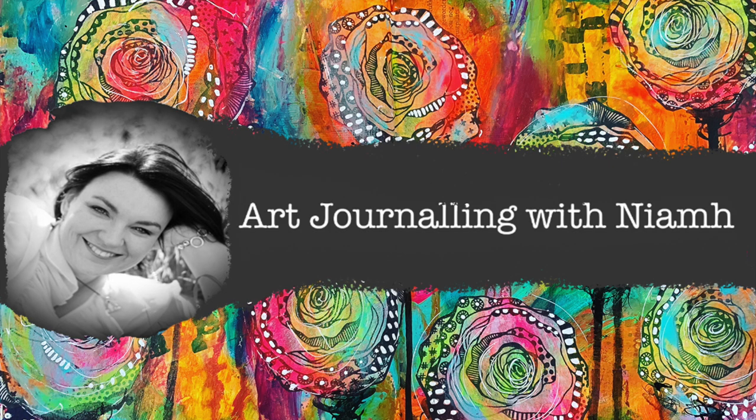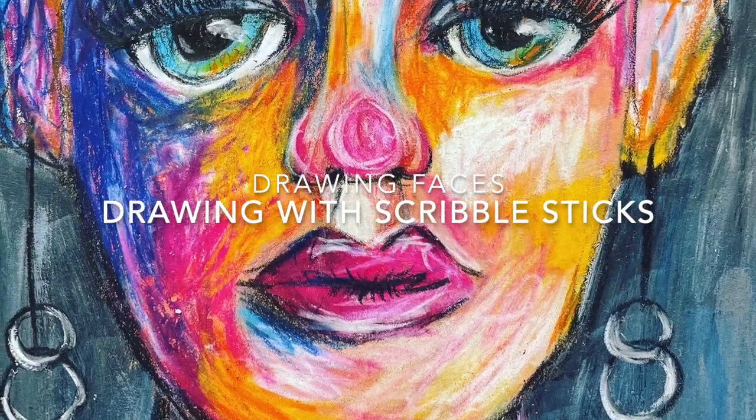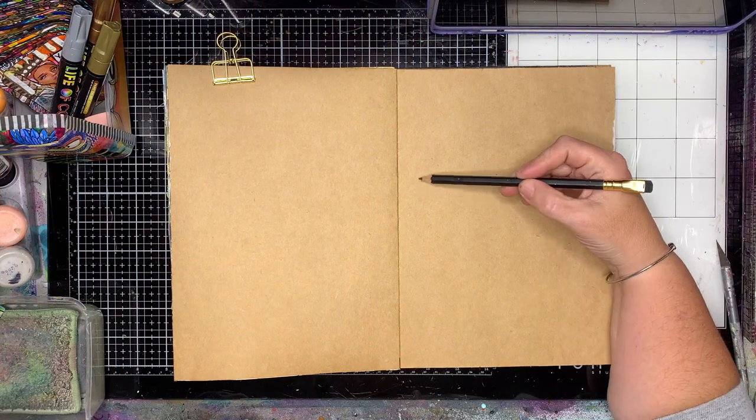Hi everyone, it's Niamh here and welcome to my art journaling channel. Today we're going to be working in my craft journal drawing with scribble sticks — we're going to be drawing faces using scribble sticks.